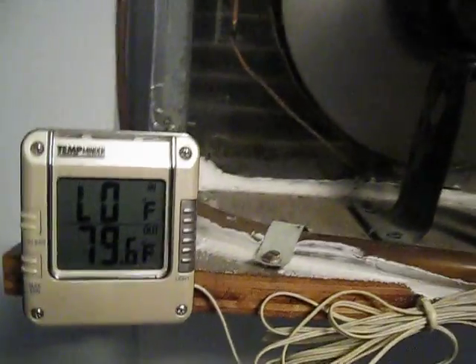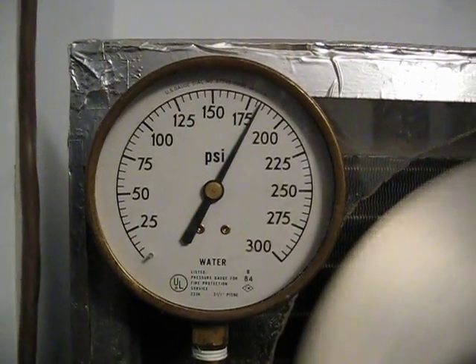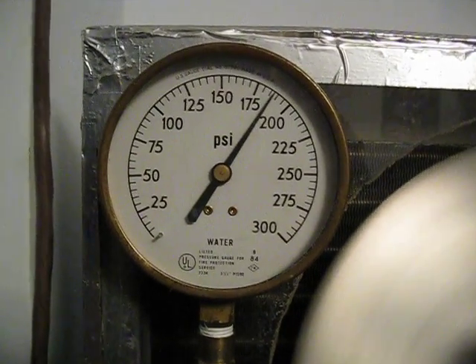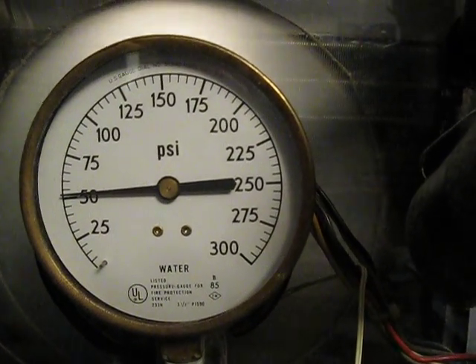It's not the prettiest thing but it works. 12,000 BTU evaporator from a window air conditioner. Temperature coming off the coil. Pressure building back up. Suction holding pretty steady.